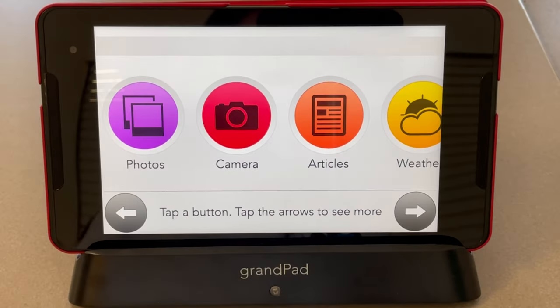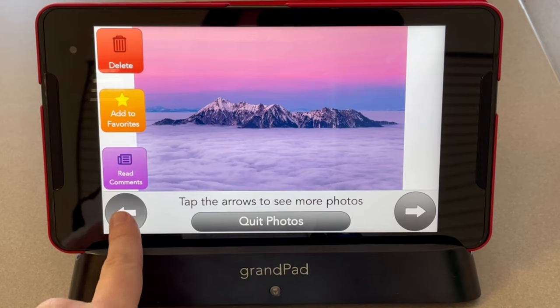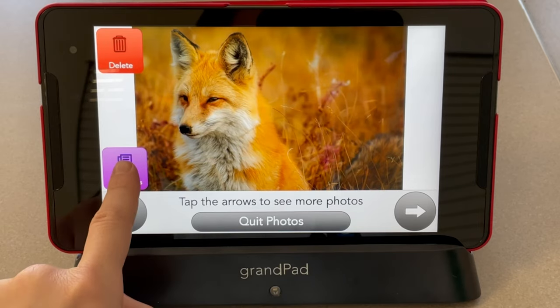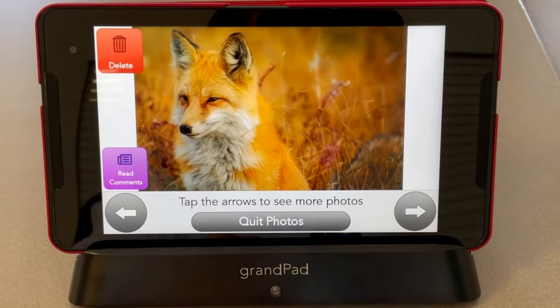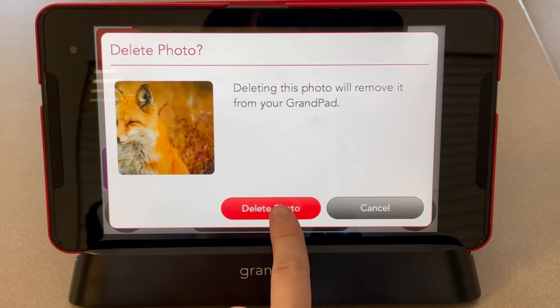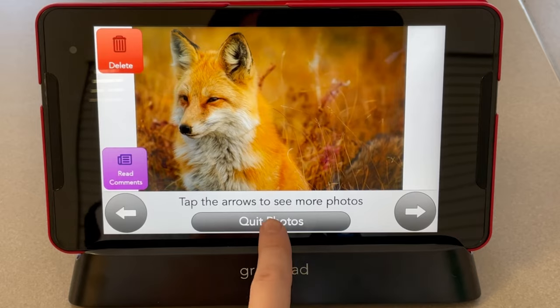To view any photos you have taken, click Photos and scroll through using the arrows. If you would like to add a photo to your favorites, click Add Favorites. To read any comments from friends or family, choose Read Comments. To go back to your photos, click Back to Photos. If you would like to delete an image, choose Delete and confirm. To go back to the main screen, click Quit Photos.